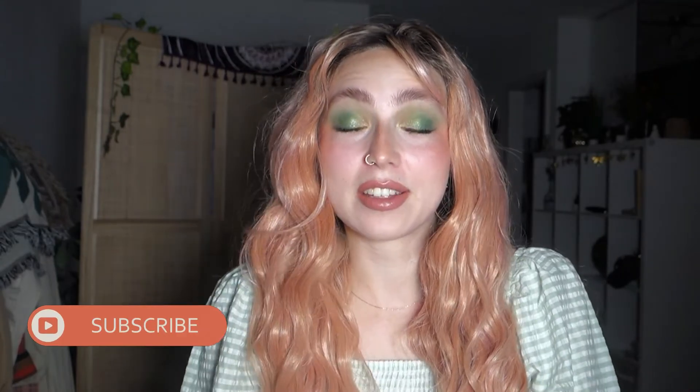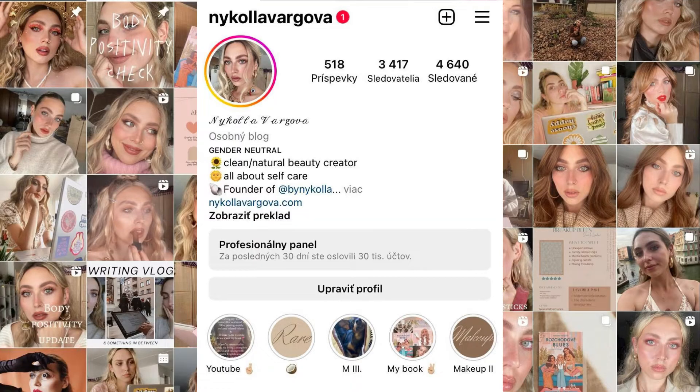That's it for today, guys — a super quick and easy makeup tutorial using five palettes. Comment below if you have something from this Shrek collection and what your favorite product is. If you liked this video give it a thumbs up, and subscribe to my channel — it keeps me motivated to make more content for you. You can also follow me on Instagram where I post makeup tutorials, book content, and life updates.